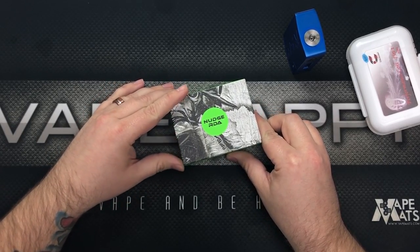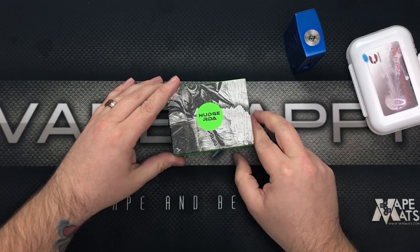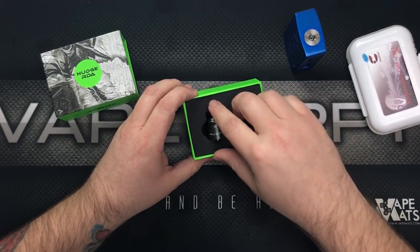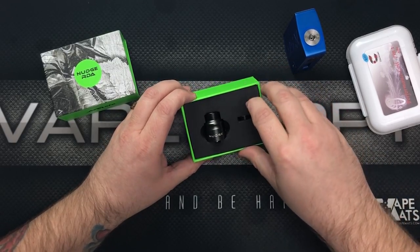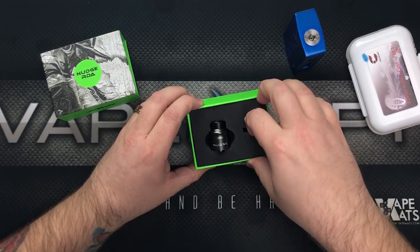So the Nudge RDA was masterminded by Watofo and Matt from Suck My Mod. Let's open it up — look at that, we've got a little Nudge in there and a 510 drip tip adapter.